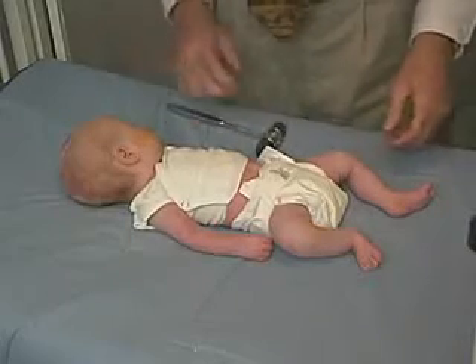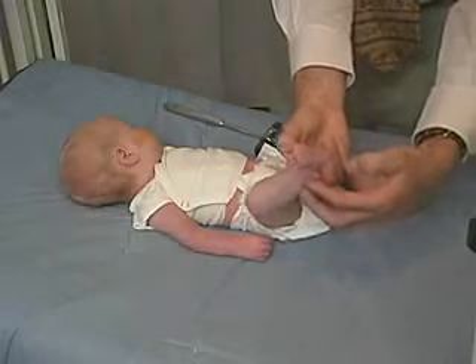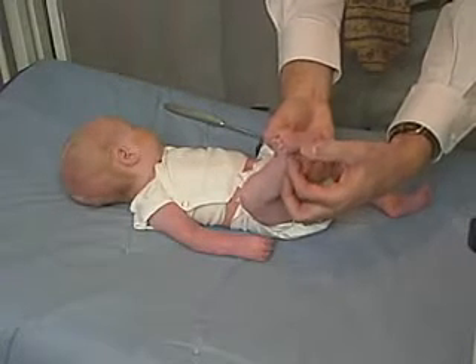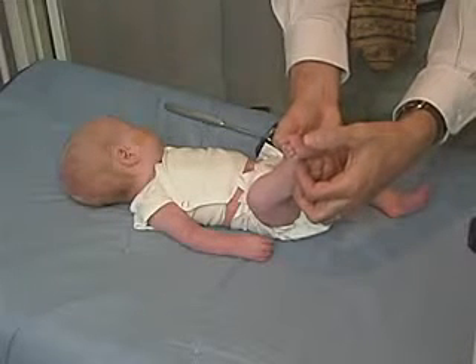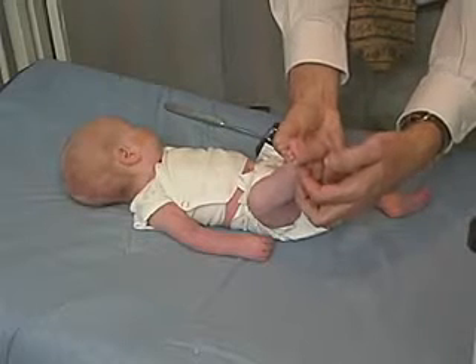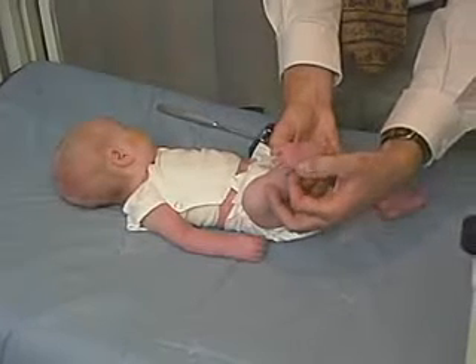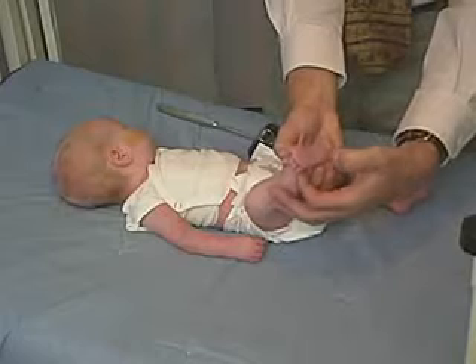Let's look at the plantar reflex. The plantar reflex in the baby — it's important to go down the lateral aspect of the foot and not come across the ball of the foot, because when you do that you stimulate the plantar grasp. So if we come down the lateral aspect of the foot, we can see the toes fan and go into extension, and the great toe goes into extension.